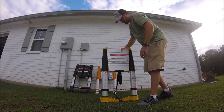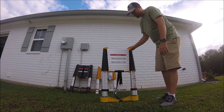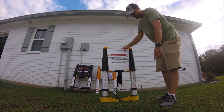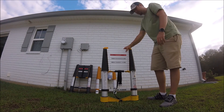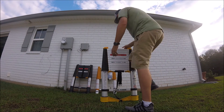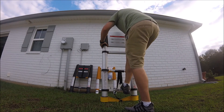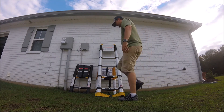I also wanted to show you one thing: a lot of people were complaining that you have to extend the ladder all the way out to use it — that's not true. If you start from the bottom, you can set it to the desired height. Say you're working inside and you don't have room for 12 and a half feet — you can start at the bottom and now you have a ladder at the height that you need.